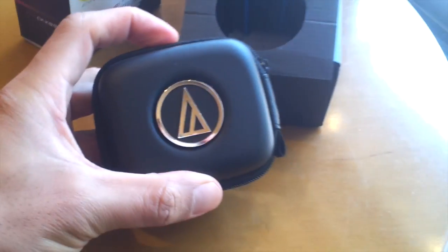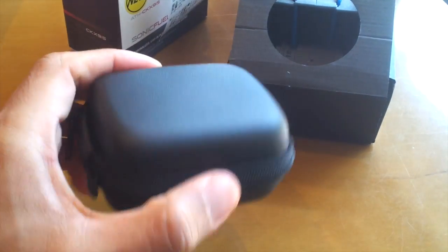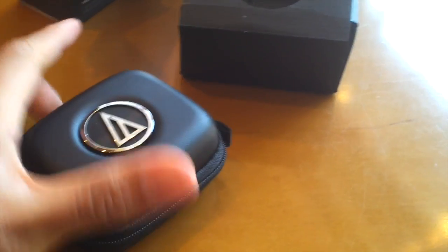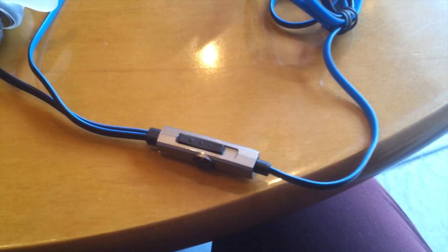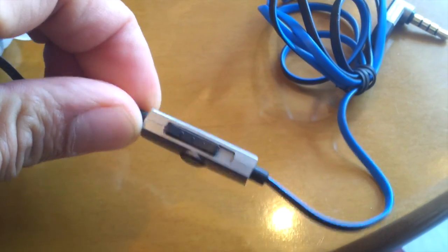Let's talk about the case a little bit. It's made out of a hard plastic leather-look case with a big Audio-Technica logo in the middle. The case is really nice — dark and big enough for the headphones and the rest of the accessories. The inside is lined with felt so it feels nice and soft, and the zip feels nice and secure and durable. The only bad thing is that the leather-look covering on the outside feels a little bit cheap.